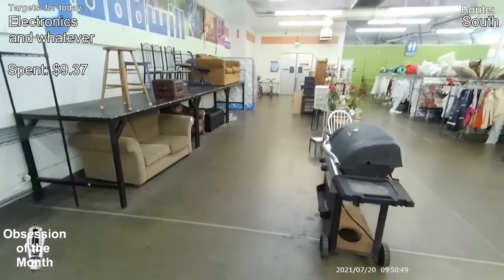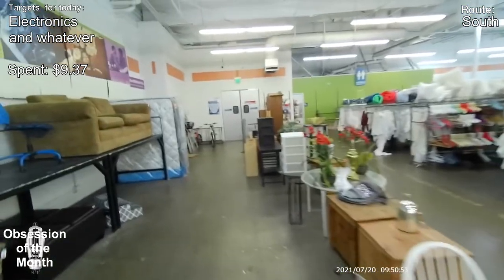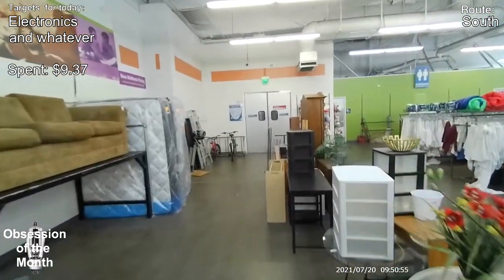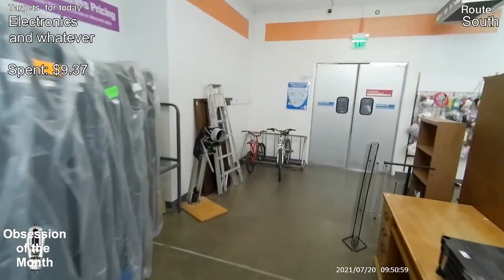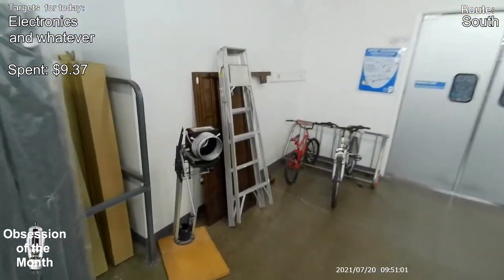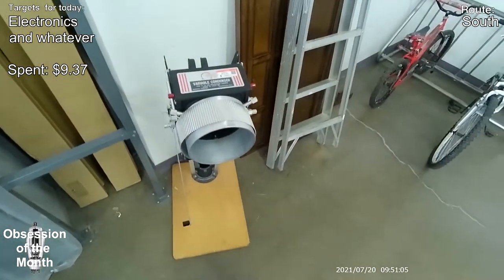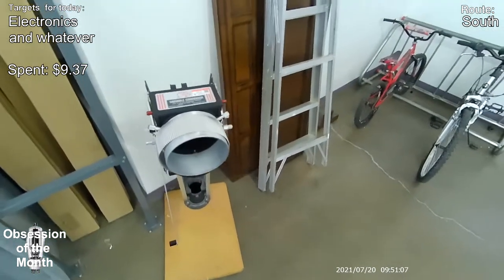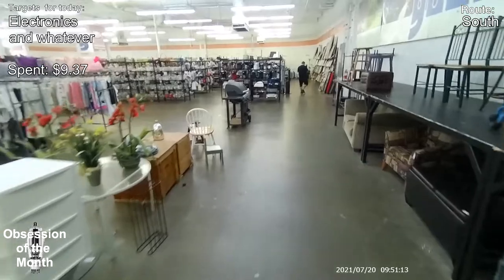A lot of coffee makers. I don't know if people just think they're going to like coffee and then suddenly don't — but you always see tons of coffee makers. And this is some kind of enlarger. I think we're about done with this store.